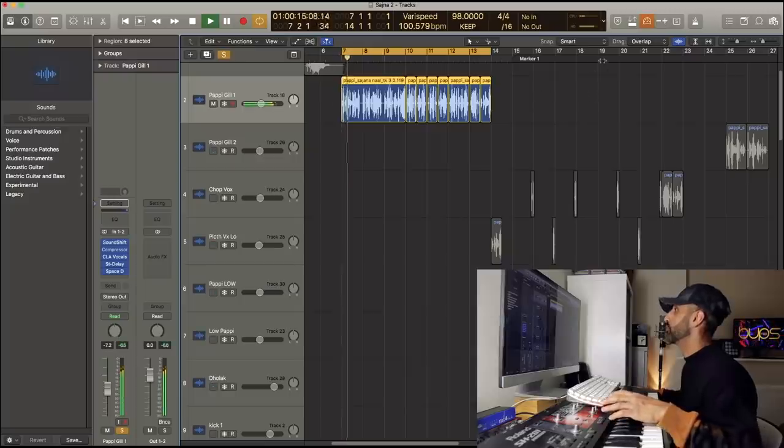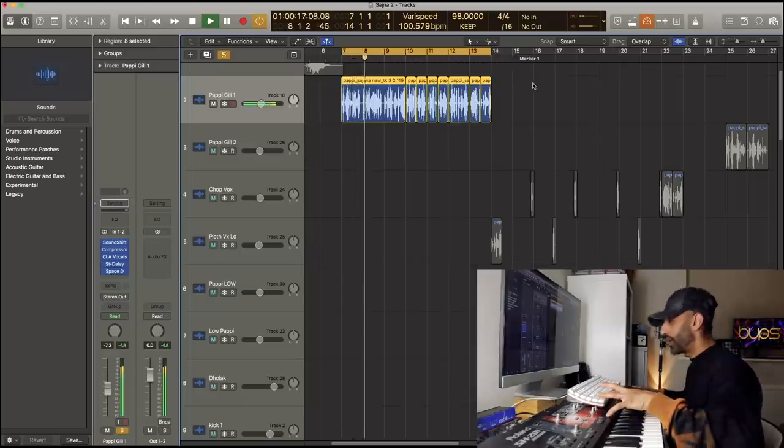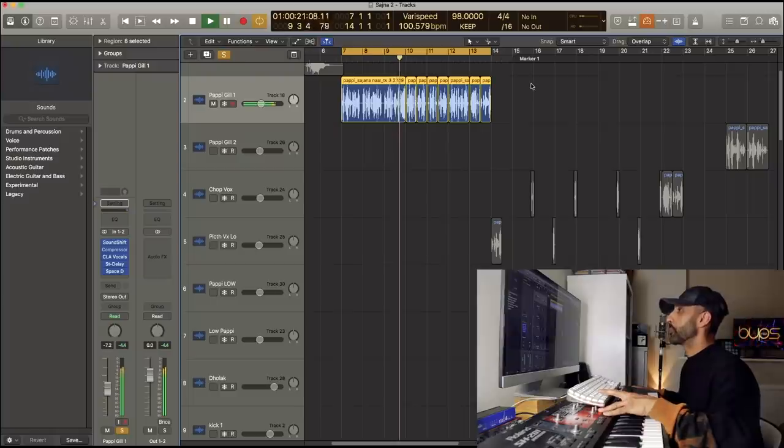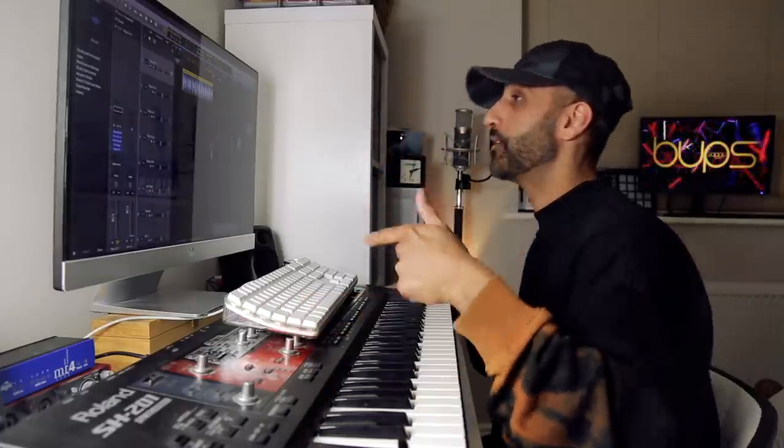As for the acapella this week, I'll be dropping Sajana Dennal by Papi Gil, and that will be available to download in the description below. Thank you once again for joining me guys. Remember to subscribe to the channel and click the bell icon to stay notified every time I upload a new video. From myself, Popsaggu Oy — stay safe. Peace.